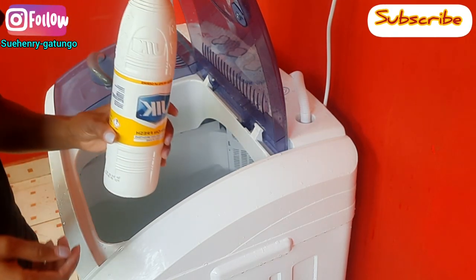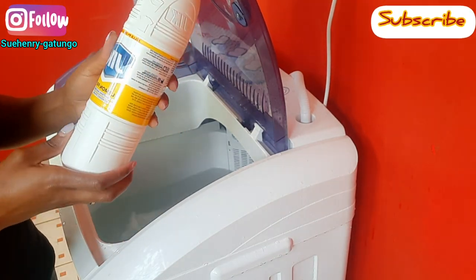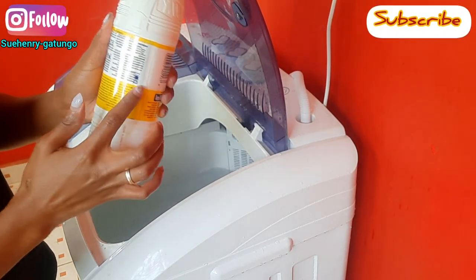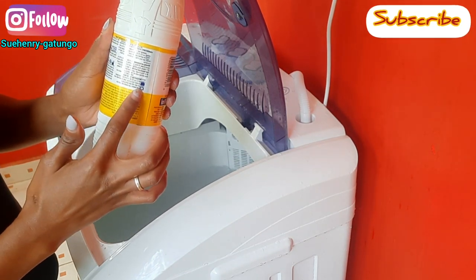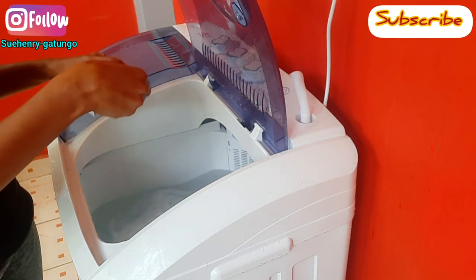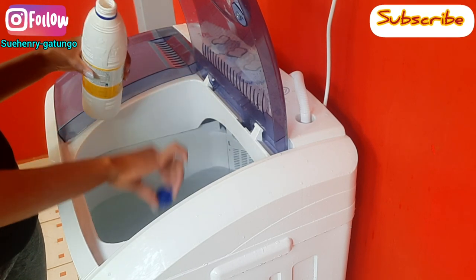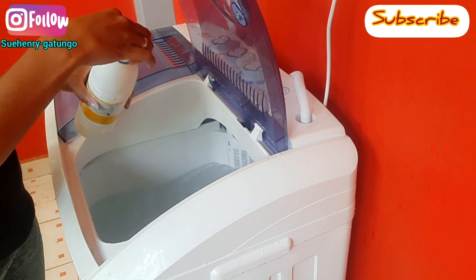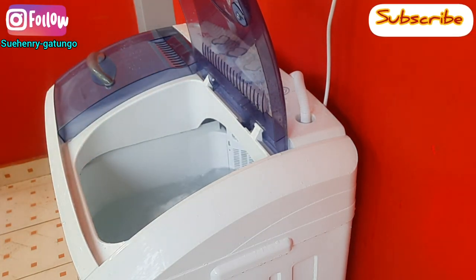Then after that I'll take my Jik. This is the regular Jik — this is what I use for cleaning my pillows. As you can read on the instructions, it has how to use in a front loader and a top loader, which is a twin tub washing machine. Read the instructions before you use. I added one cup, and after adding you allow it to mix with the water and the powdered soap.